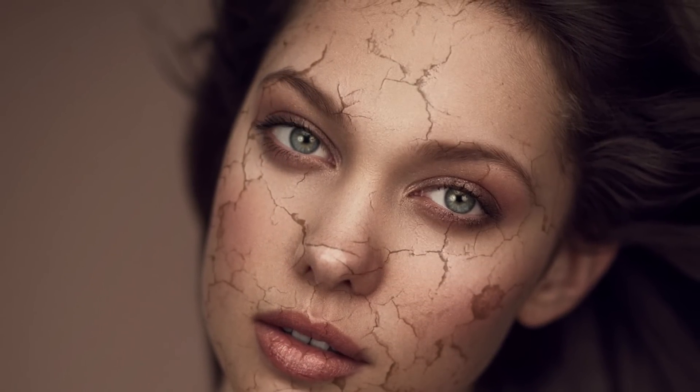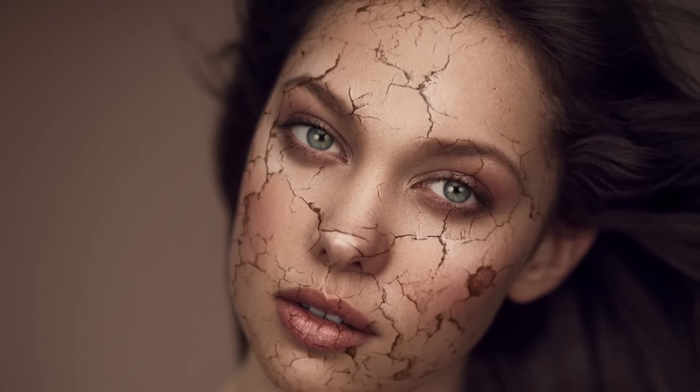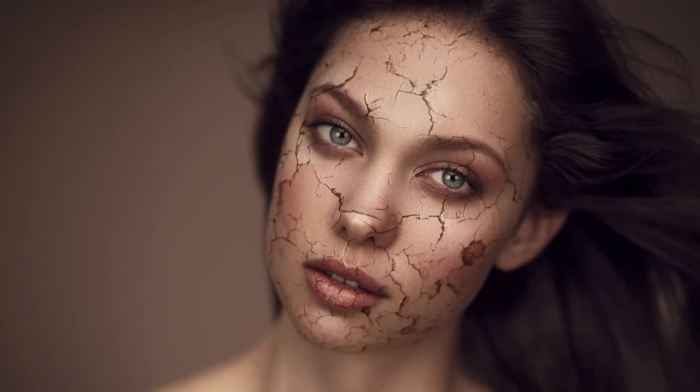Welcome to part two of making a face look like it's cracking apart. Hey guys, welcome to Phlearn. My name is Aaron Nace and you can find me on Phlearn.com where we make learning Photoshop and photography fun. Today we're bringing you part two of a two-part series on how to make a face look like it's cracking apart. In part one we chose a texture and applied it to a face, showing you how to transform and warp it into place. In part two, we're going to enhance things a little bit more.